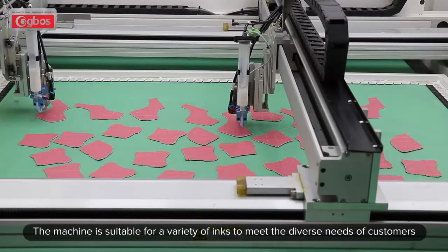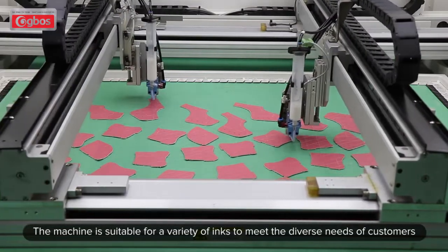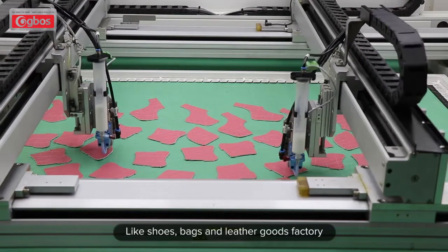The machine is suitable for a variety of inks to meet the diverse needs of customers — like shoes, bags, and leather boots factories.